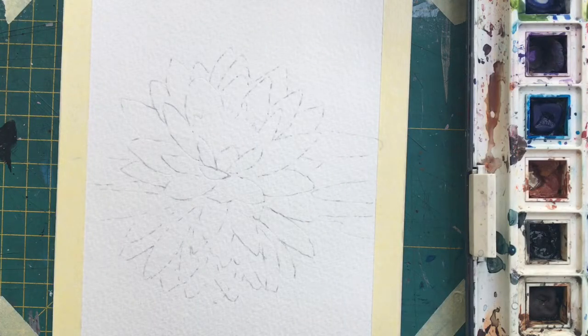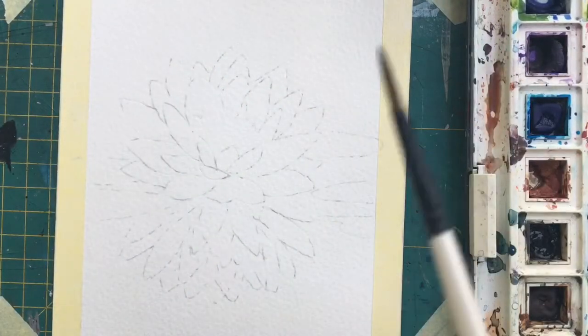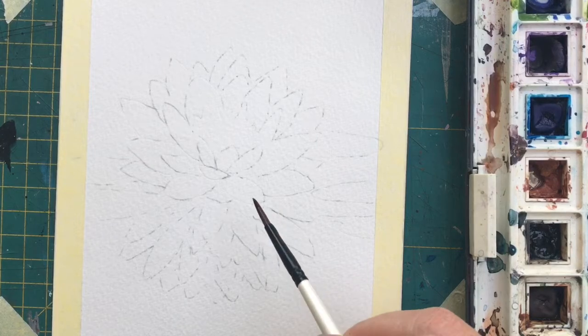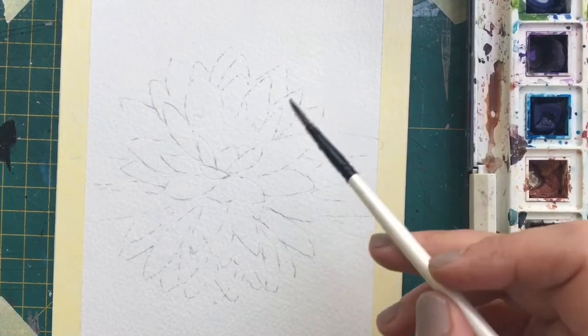Okay, this is day two of my grief painting. I'm just going to sit down. The first one I did was a series of circles emanating from the center outwards. Today I'm going to do a lotus flower and I'm going to do the petals getting paler as they go out to the outside. It's a rhythmic image again.